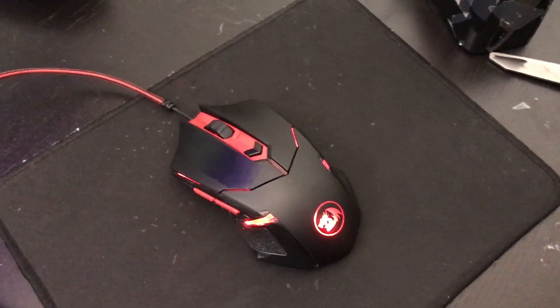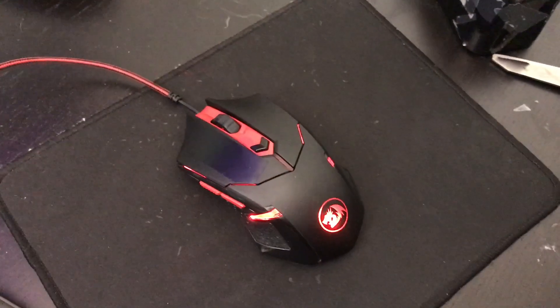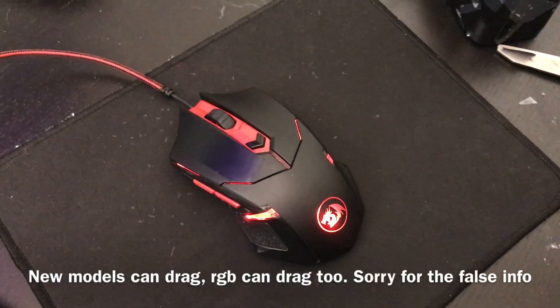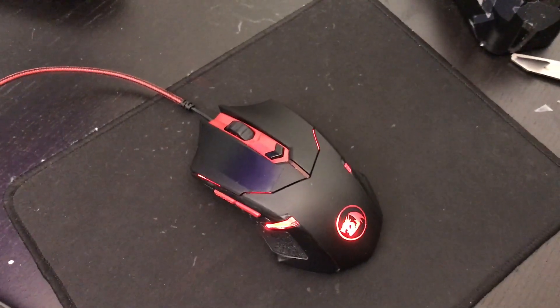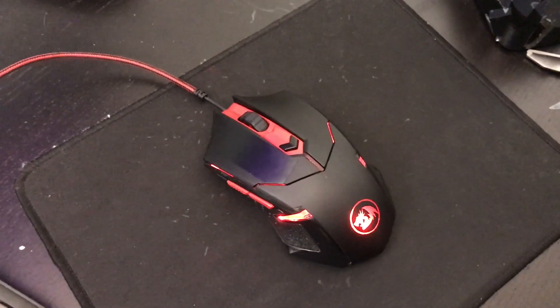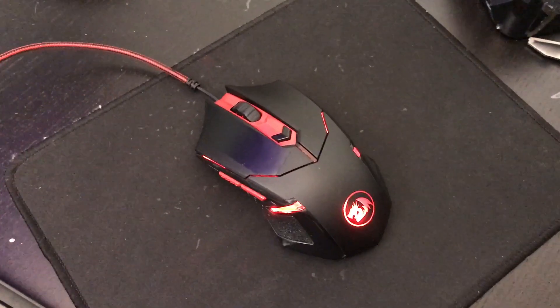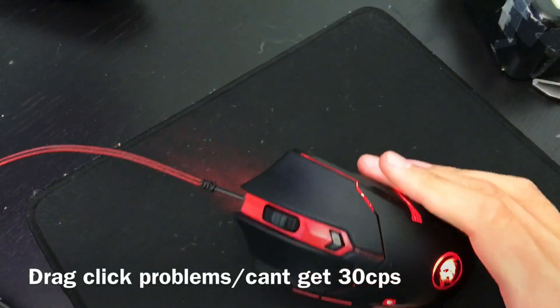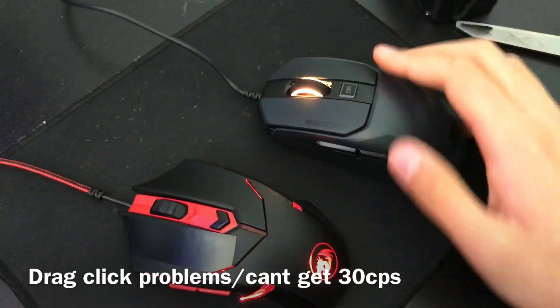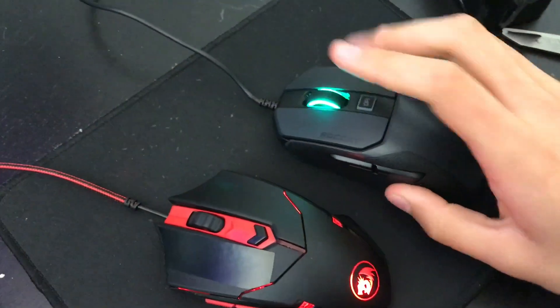Giving you guys an update: I've seen some cases where the Red Dragon M601 RGB version can also drag click, and apparently for people who cannot drag click, this is officially confirmed as a drag clicking mouse. So if you have it, you're in good luck. When you're drag clicking or double clicking, this mouse has a completely different feel to the Kane 100.